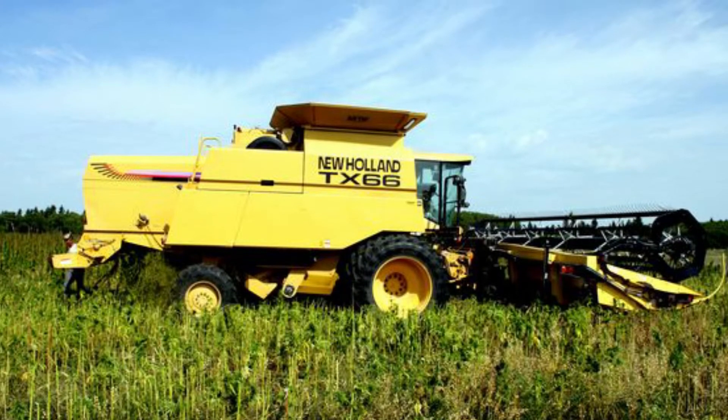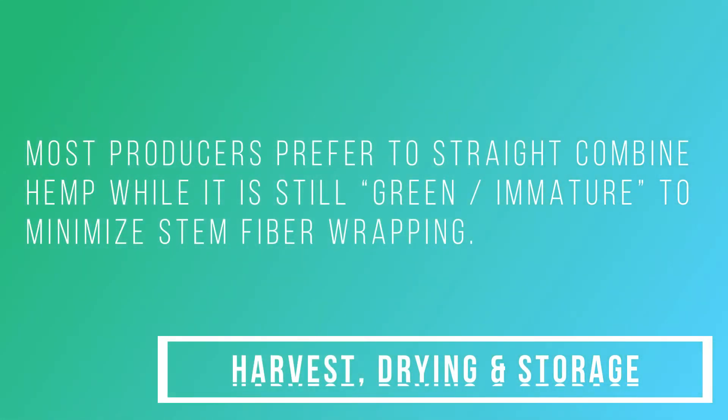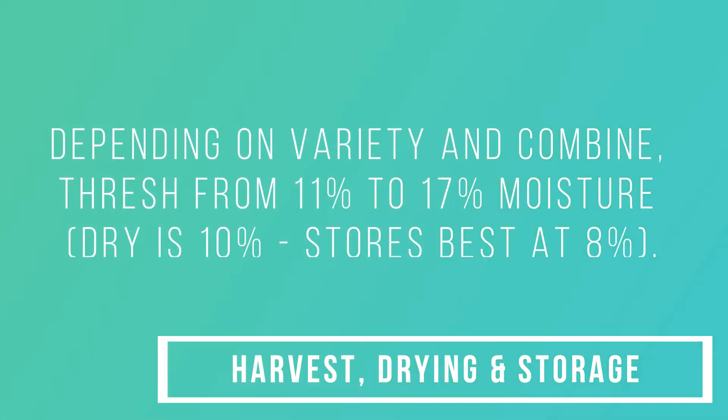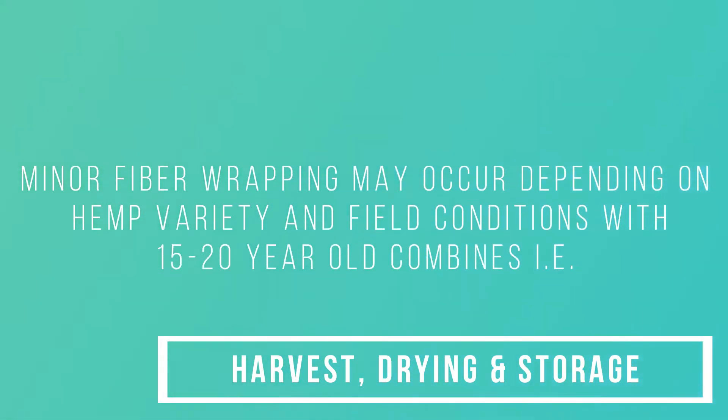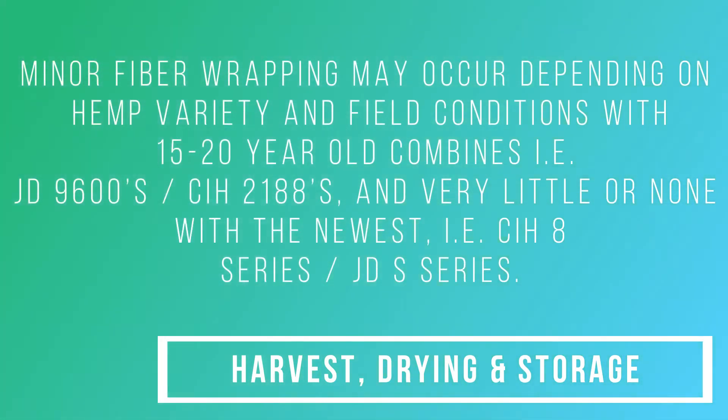Most producers prefer to straight combine hemp while it is still green and immature to minimize stem fiber wrapping. Depending on variety and combine, thresh from 11% to 17% moisture. Minor fiber wrapping may occur depending on hemp variety and field conditions with 15- to 20-year-old combines, i.e., JD 9600s and C2188s, and very little or none with the newest, i.e., C8 series and JD S series.